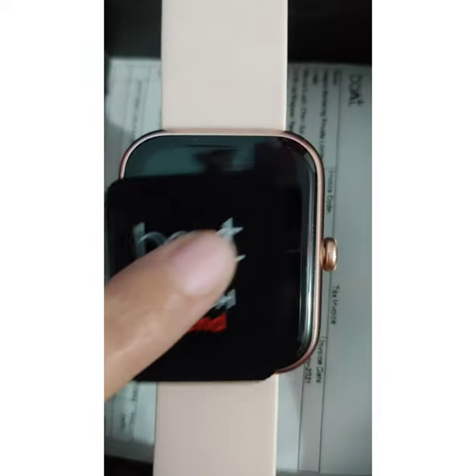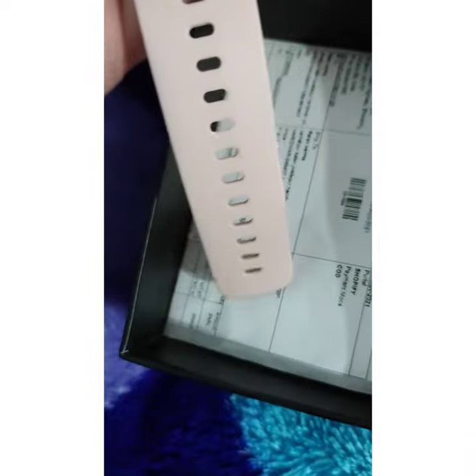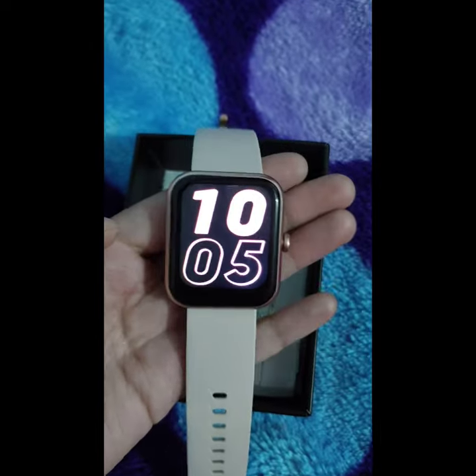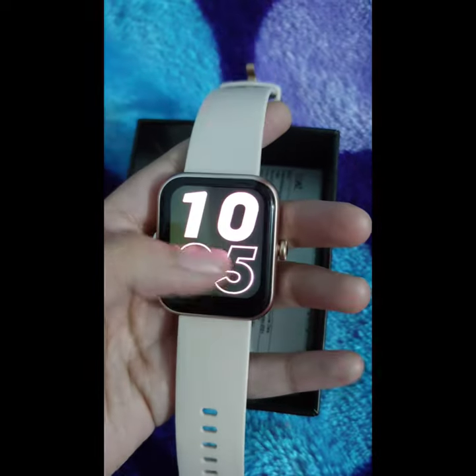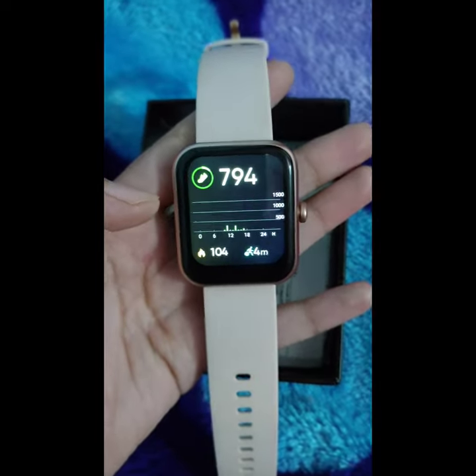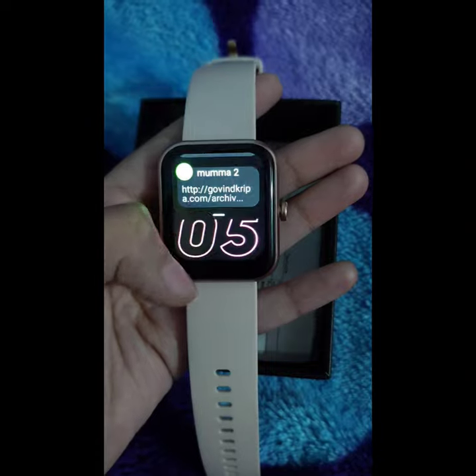Let's see the opening of the newly smart watch in sandy cream color. I ordered this watch online from the site. If you are thinking of buying a new watch, you can think about this watch — all features are very nice in this watch.